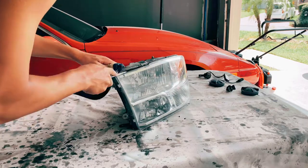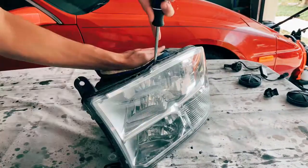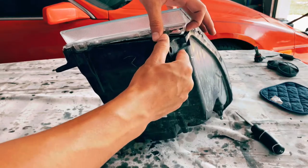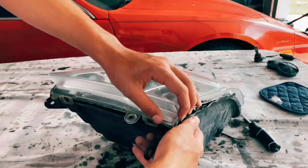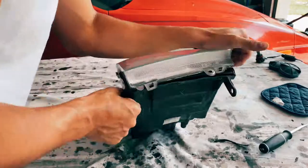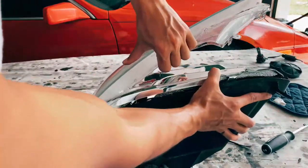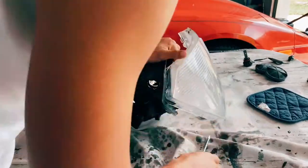Now you've got to see if you can take it off. Start on one side and pull, making your way through, or you can use your flathead to get through it. I'm going to try with my hand first. There's your headlight lens — set that off to the side and then we'll show you what's on the inside.